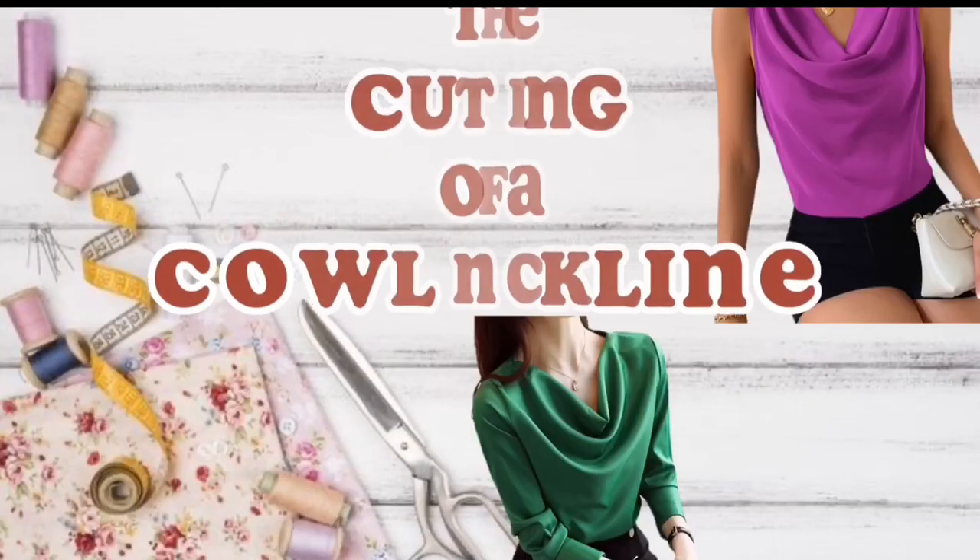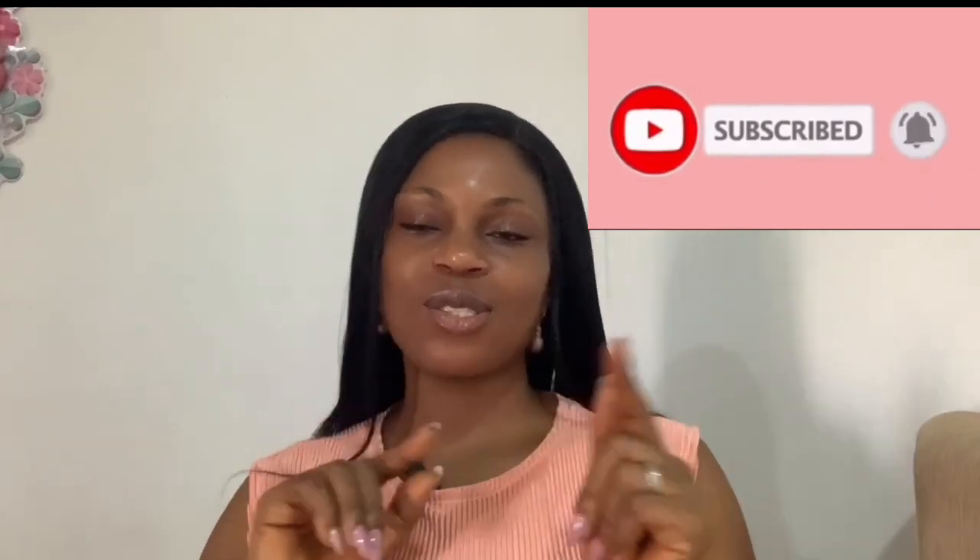Welcome back to yet another tutorial video. I'm excited about this particular one. In today's tutorial we're going to be putting and sewing the beautiful gorgeous cowl neckline. Best believe I've made this as beginner-friendly as possible. Please enjoy watching this video, give it a like, subscribe if you haven't, and let's dive into the tutorial.